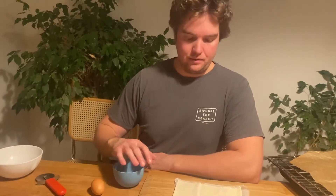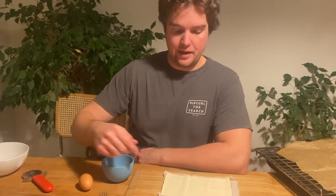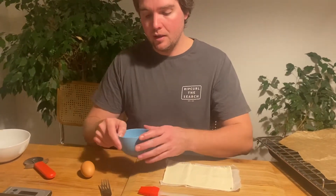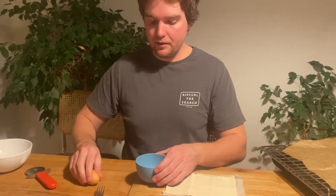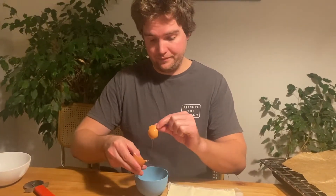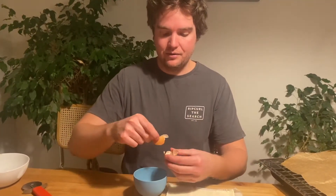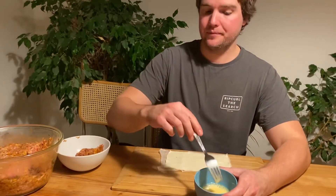I'll keep the pieces I'm not using in the fridge. For the egg wash, I've got a little bit of water in the bottom of the bowl before cracking the egg in — this helps prevent shell issues and makes the egg mix up much more fluid with no long stringy bits.